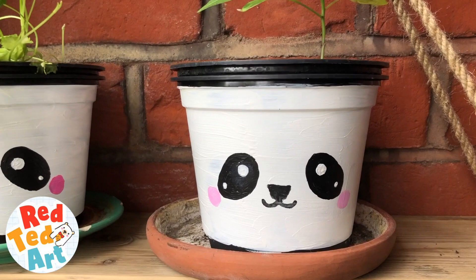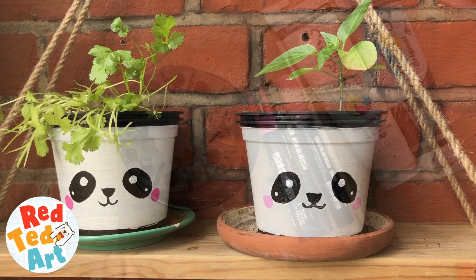Hello, hello! Welcome back to Red Ted Art. Today we're going to be painting plant pots — so quick, so easy. Let's take a look.